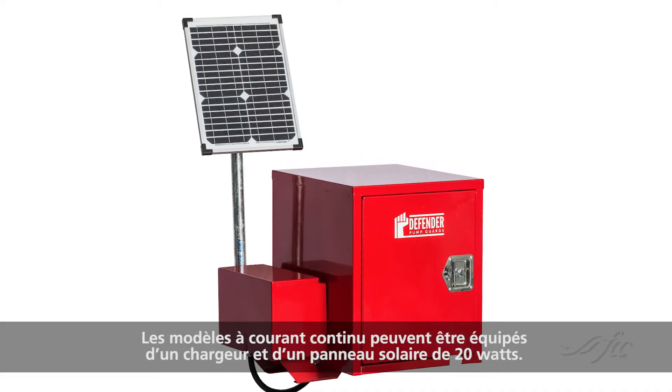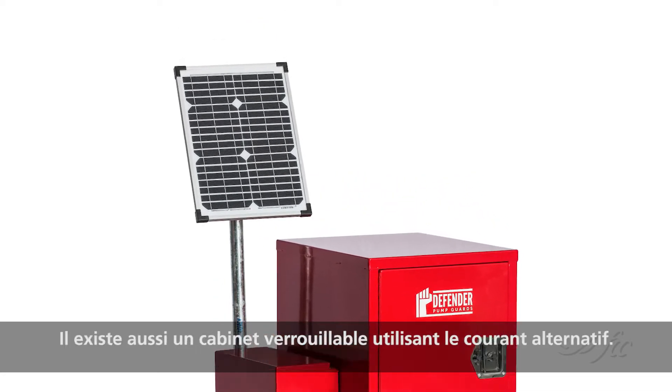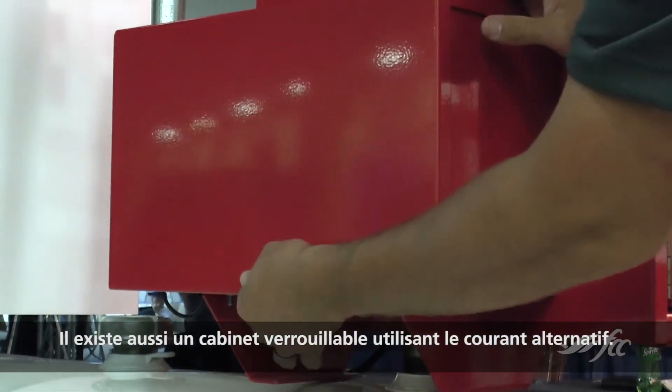The DC models can include a solar charger and 20 watt solar panel. There is also a lockable cabinet designed for AC power supply.